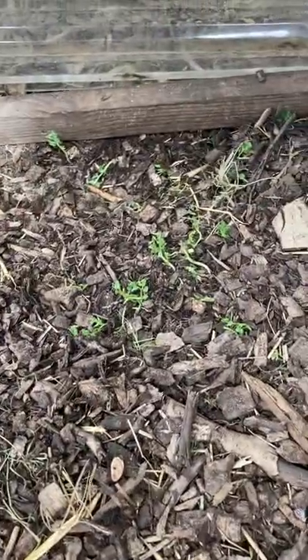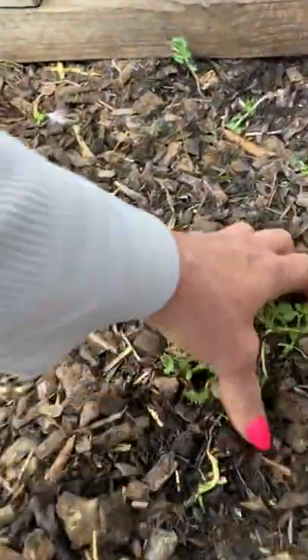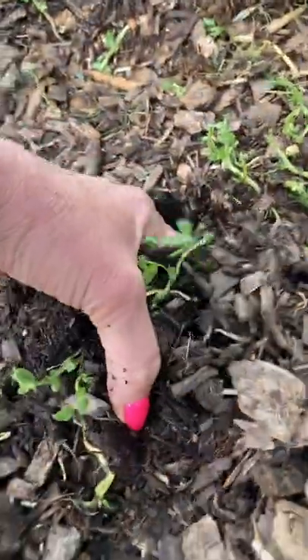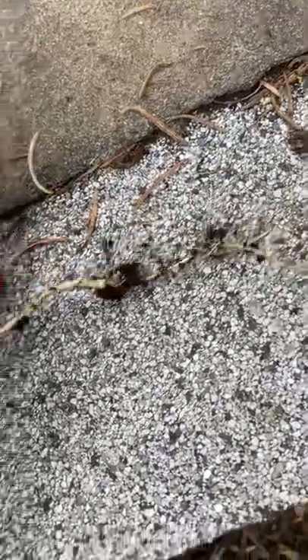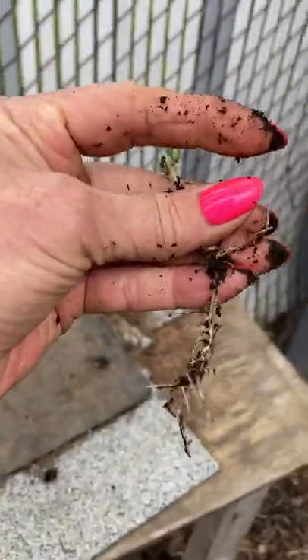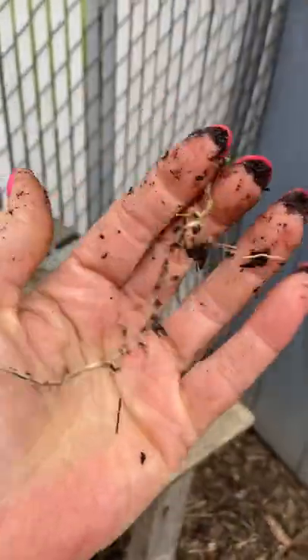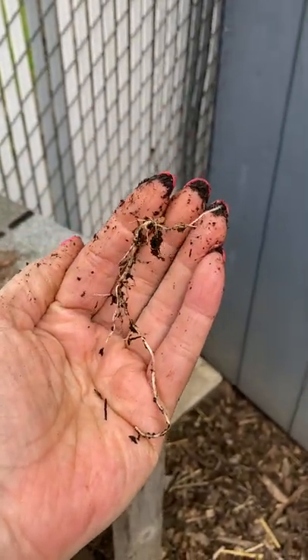These are peas that were just dropped on the surface because I throw their scratch in. Let's see if their roots are colonized. Yeah, a little bit — not as much as I'd like to see. I have another video of seedlings I started in the house that has microbial colonization.